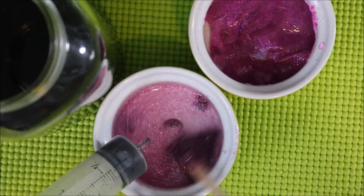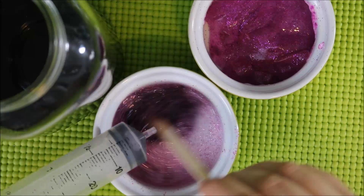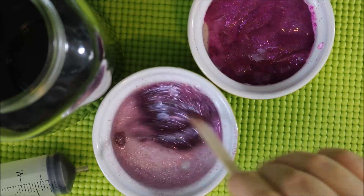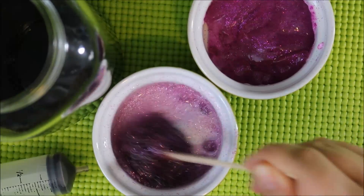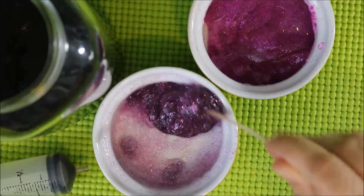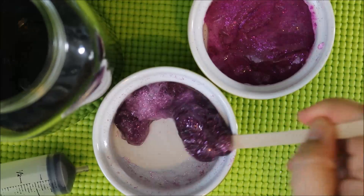I added it slowly to make sure that I didn't add any more than I needed. You can see it coming together already. Now I'm about to the 8 milliliter mark, so I'm going to set this aside and see if I'll need it for later. Keep on stirring. It really seems like I'm going to need that extra 2 milliliters of borax, but I use my patience and wait it out. I'm definitely not going to need that extra borax after all.